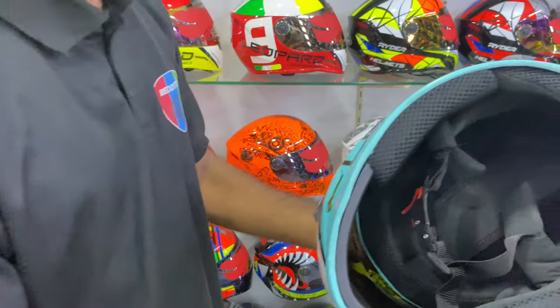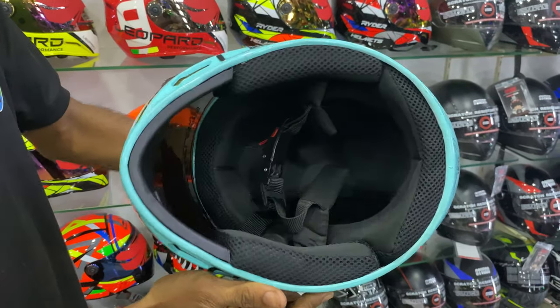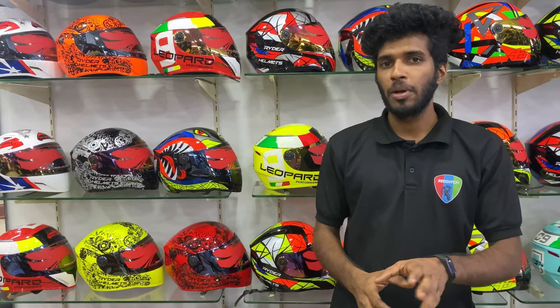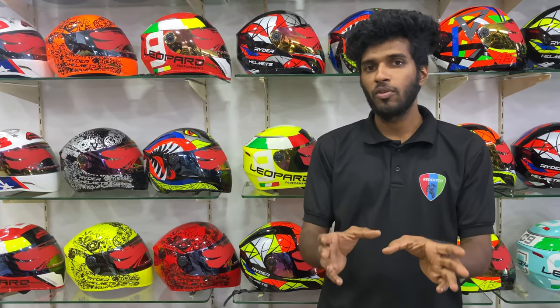Let's see how we can do this — this is a real price range. On Facebook, we have a message on Facebook. We have a lot of information on our own helmet.